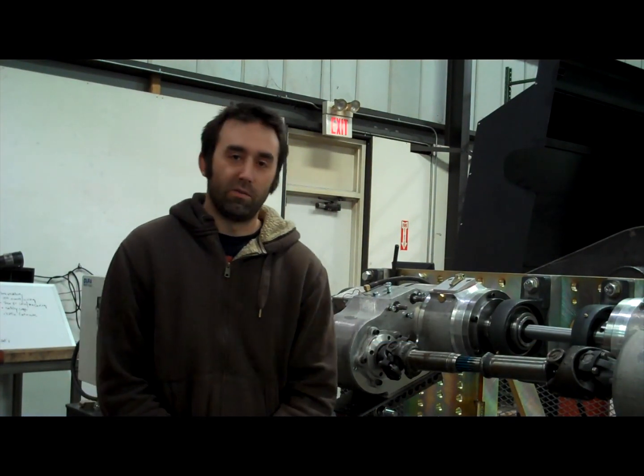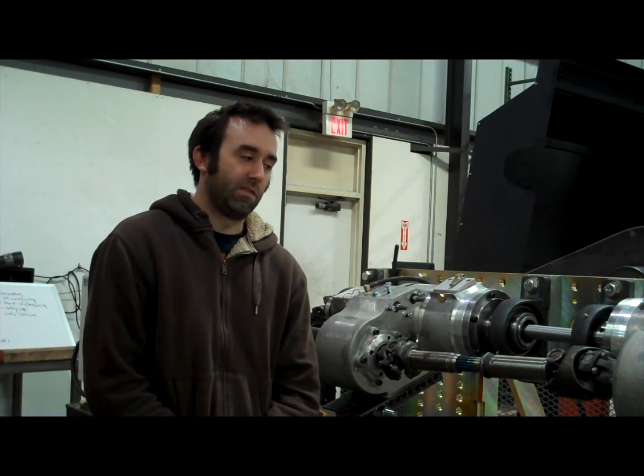Hi, I'm Chuck Althausen, Design Engineer here at Advanced Adapters. Today we're going to be going over a little piece of test equipment we have here to test transfer cases.